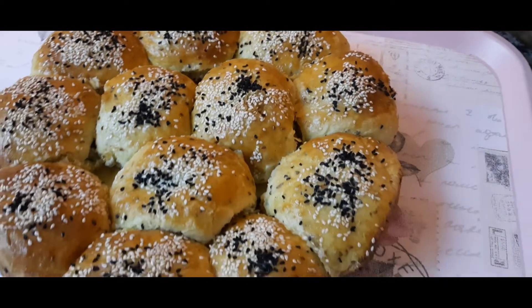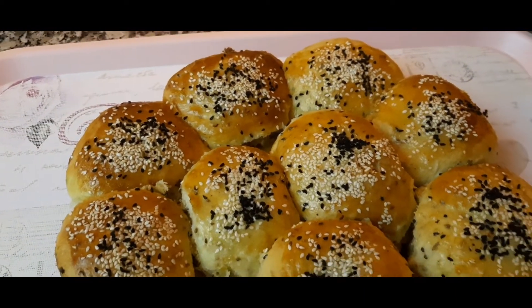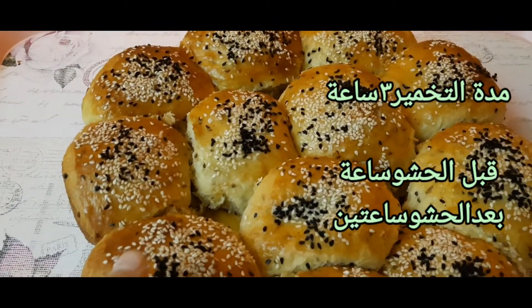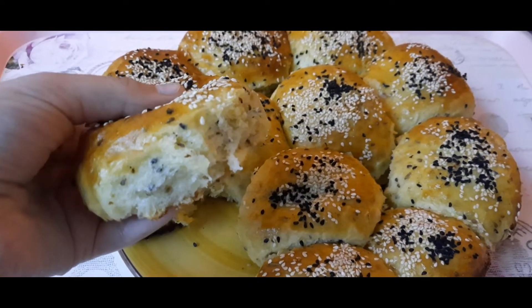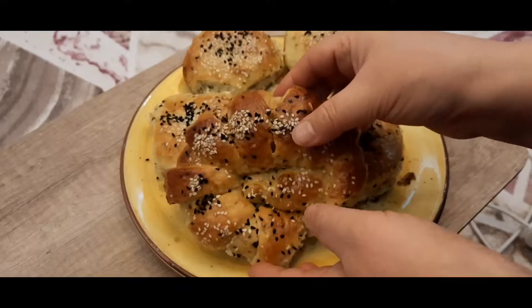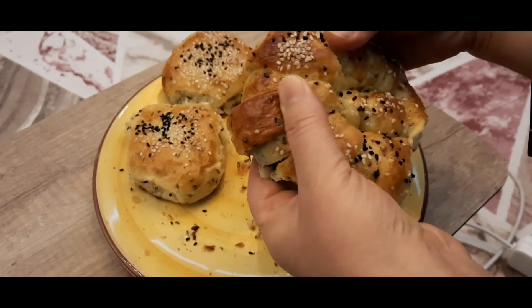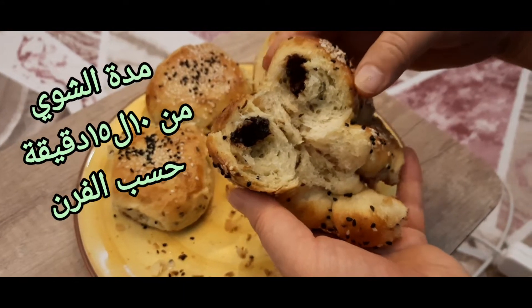After 2 hours, we will be able to add a bag of water and a little bit more water. Before we get to the next step, we will also be able to put the water into the mixture.